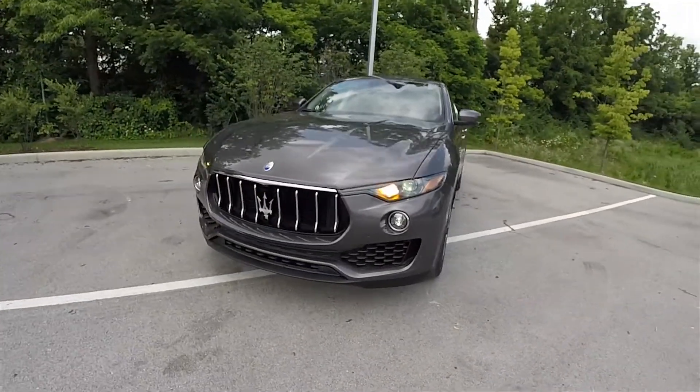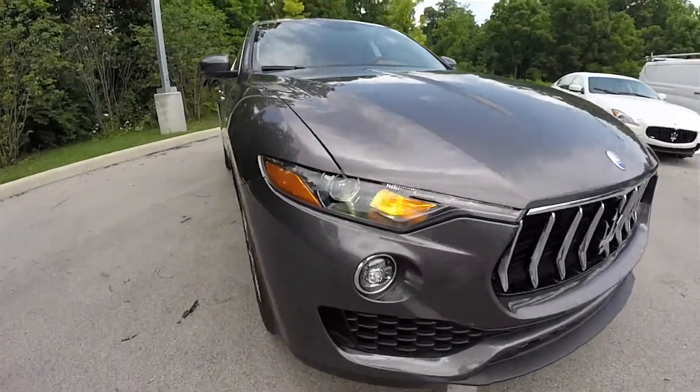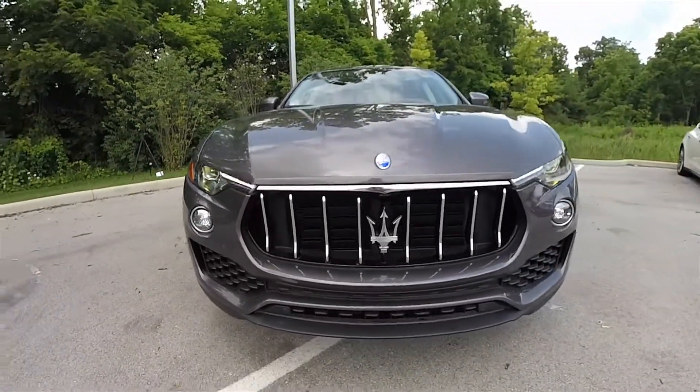Up front, there are LED daytime running lamps, LED turn indicators, and fog lamps. Bi-Xenon high-intensity discharge projector beam headlamps, as well as LED turn repeaters in the side-view mirrors. Chrome grille treatments and the prominent Trident logo complete the front-end styling.